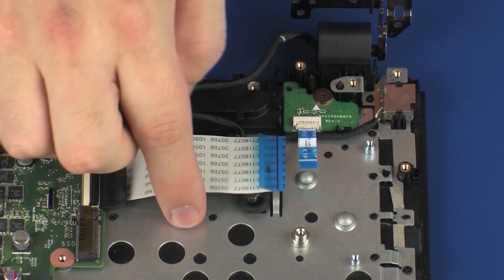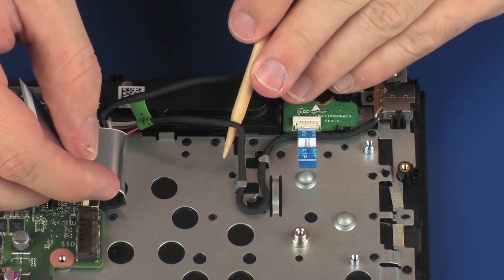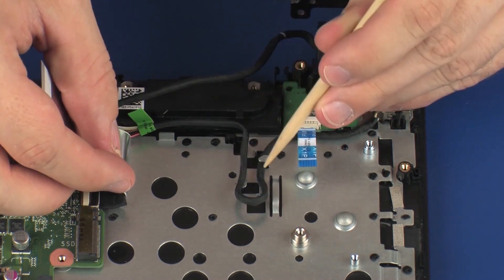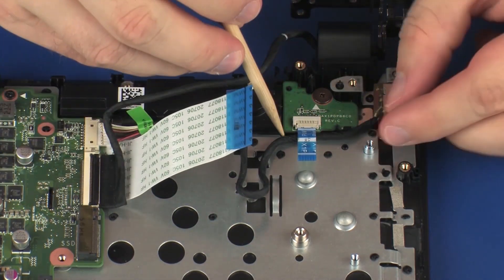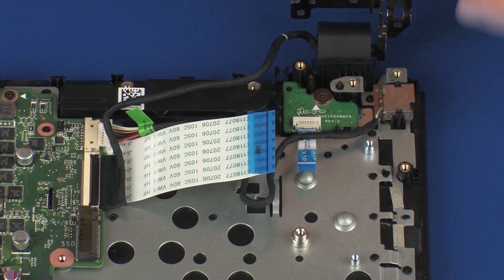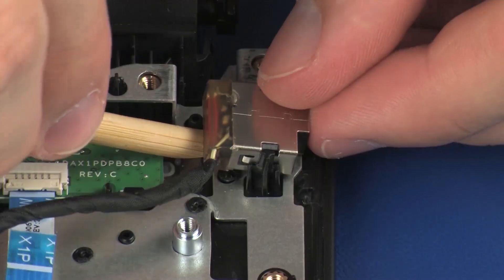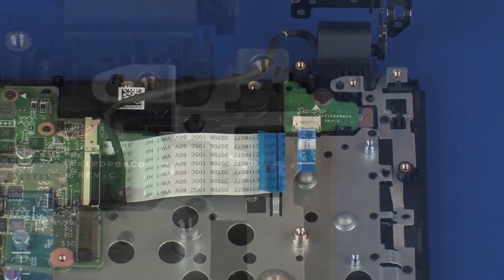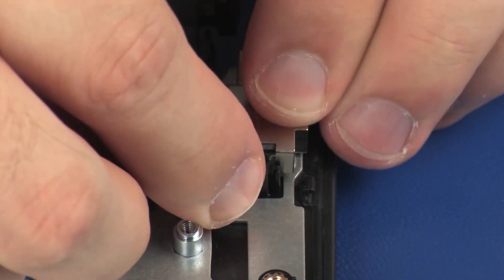Disconnect the power connector cable from its connector on the system board. Remove the power connector cable from the routing channel on the top cover. Remove the power connector from the retention tabs on the top cover. Remove the power connector cable from the retention tabs on the top cover.